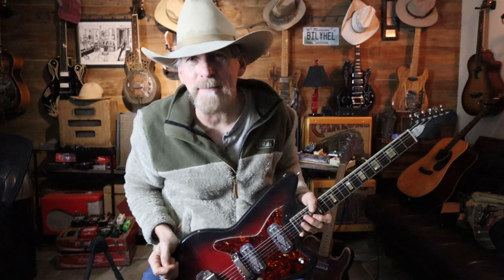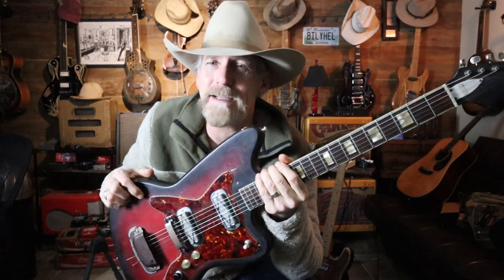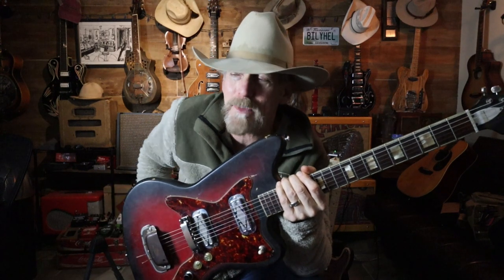Today we're going to talk about gold foil pickups. The reason is because I completely went down the rabbit hole of gold foils. Maybe you, like me, really didn't know what a gold foil was, why it was different. Was it a gold foil simply because it had gold foil on the top? I never had one. I was building some Telecasters and I was going to buy some gold foils just to be different, but they were like stupid expensive — the ones I was looking at were $400 a pickup. So I put it away.